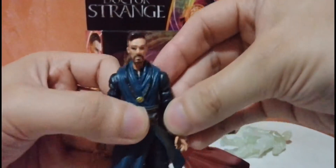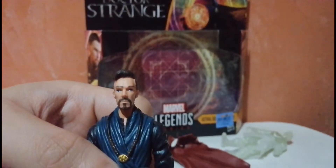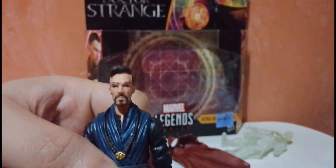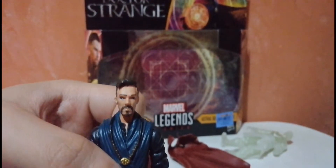At least they gave us a paint job on the knot of the cape. Now taking a closer look at the figure itself — it does look a bit like Benedict Cumberbatch, though the eyes are a bit off; the right eye seems to be looking sideways. It's a figure, nobody's perfect, but I hope they fixed that with later releases.